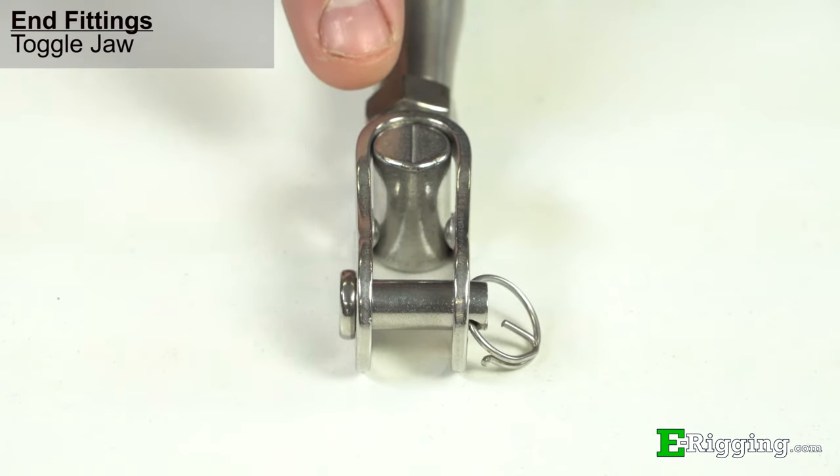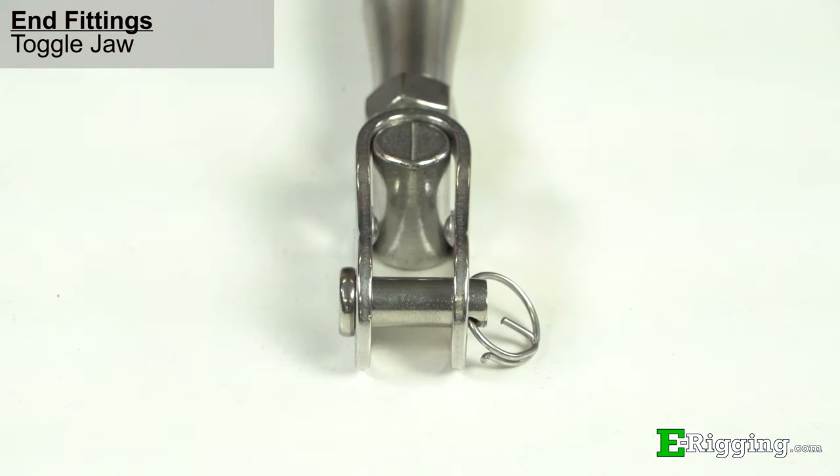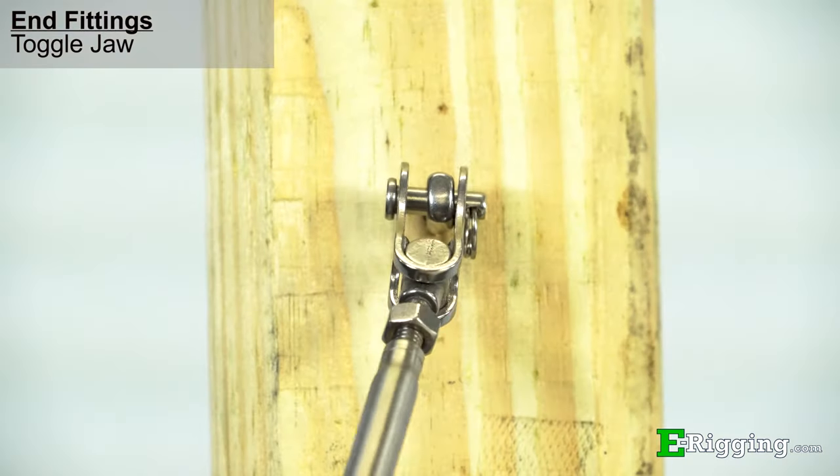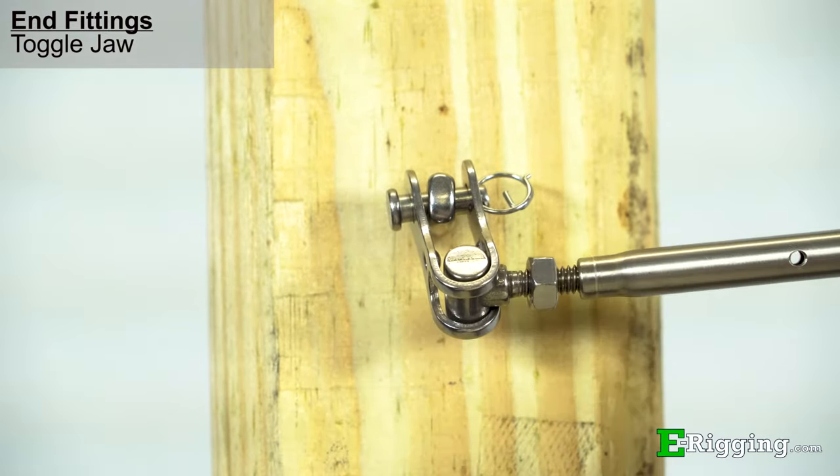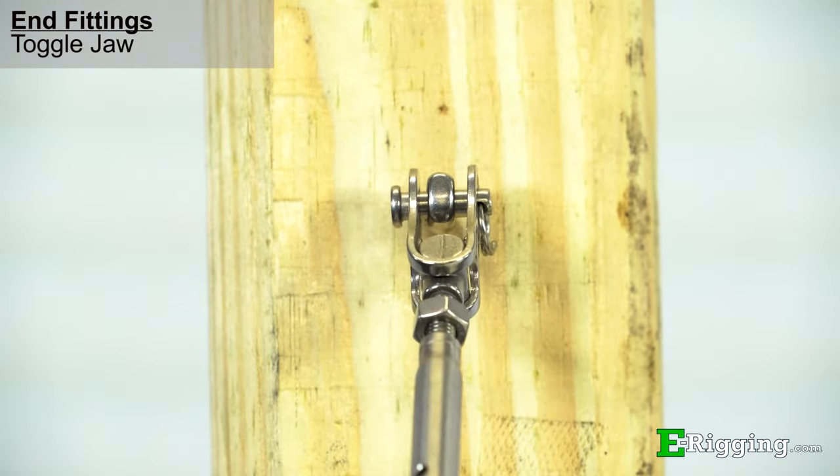This toggle jaw is a specialty end fitting, which is available on some of our stainless steel turnbuckles. It is especially useful when the turnbuckle must articulate in a direction that isn't allowed by the other component used in the application.